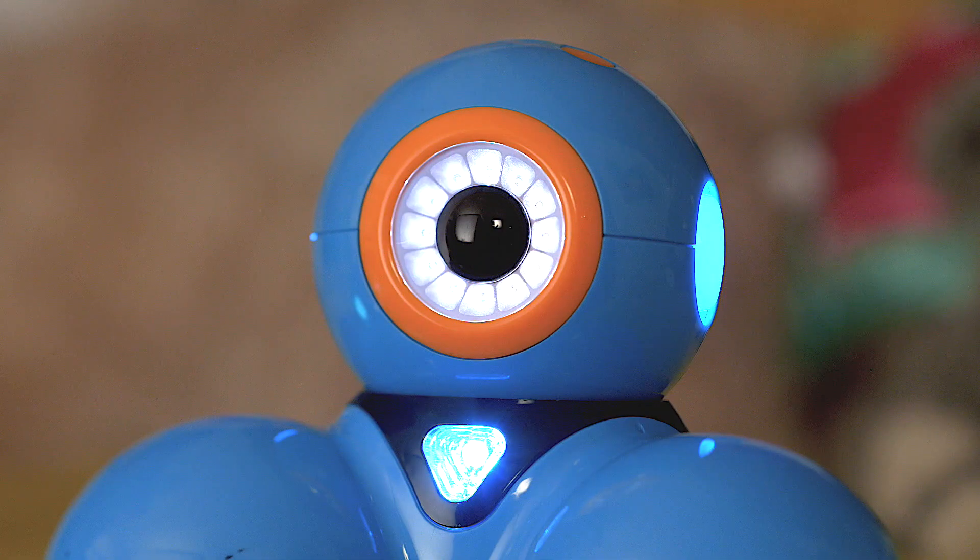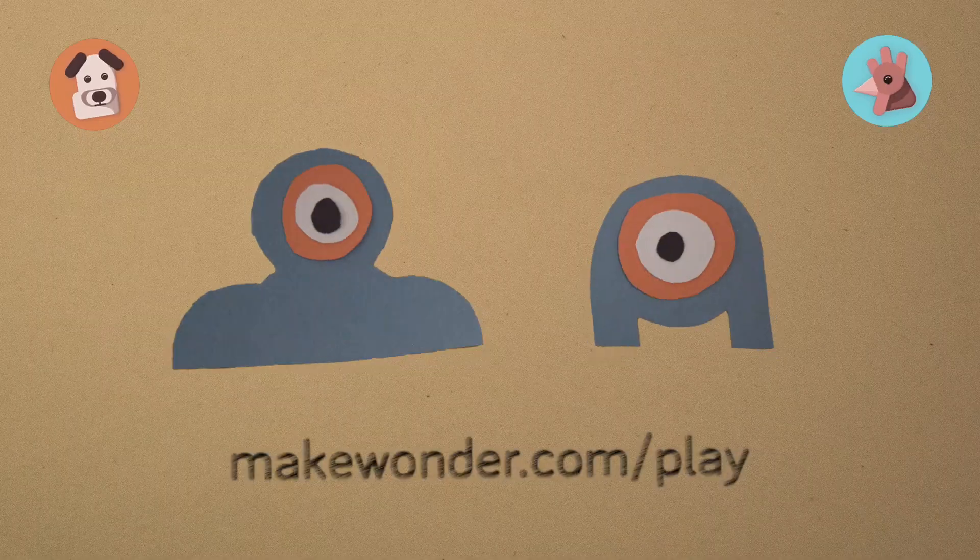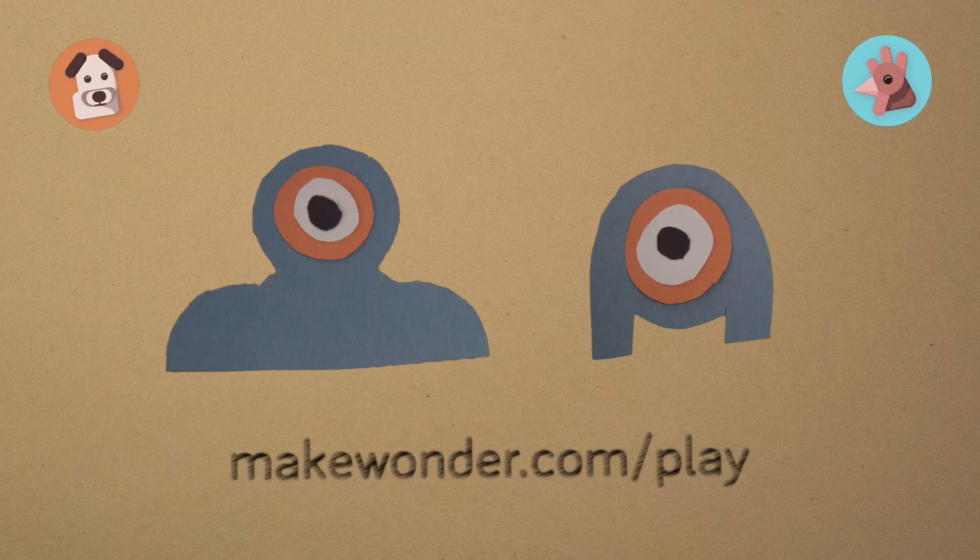Thanks guys for watching this episode of the Dash and Dot Show! And a big thank you to Sir Picklesmith! See you guys next time! To find out more, go to makewonder.com slash play!